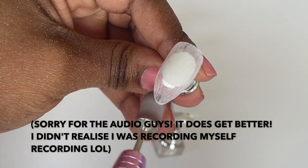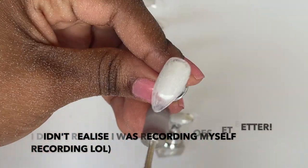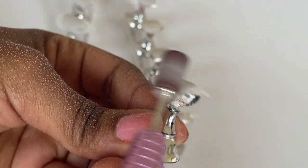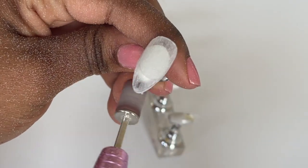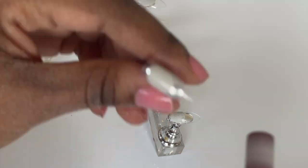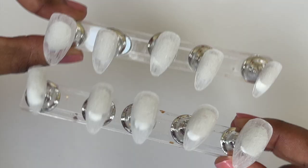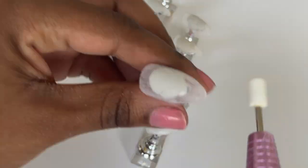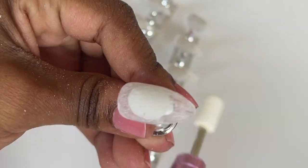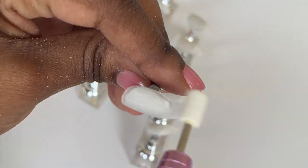With these nail tips, they kind of have a pointy end so I like to just smoothen out the tip of the nail with the nail file and make it a bit more round, make it more almond-shaped. Once I have filed the surface, I switch the heads to the buffer and just buff out the nails. This helps make the gel polish application way smoother because you don't have bumps from the filing.